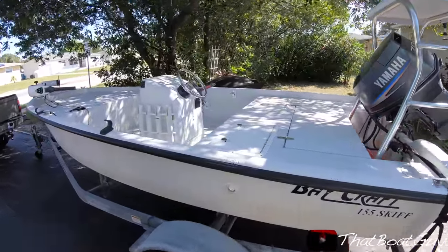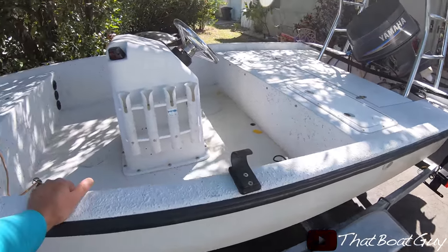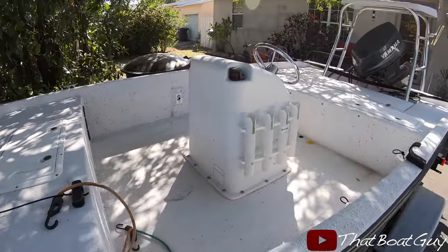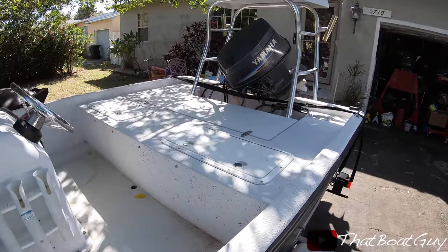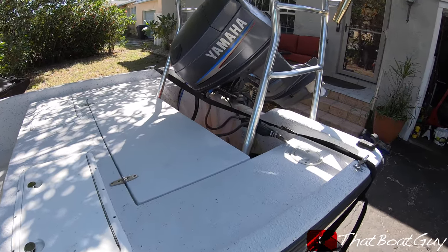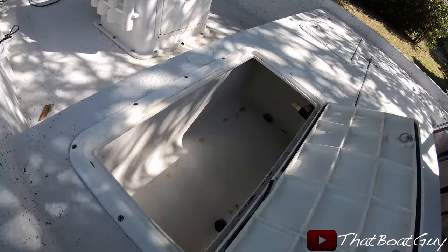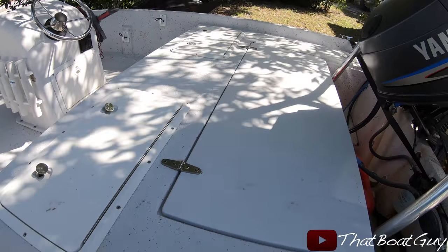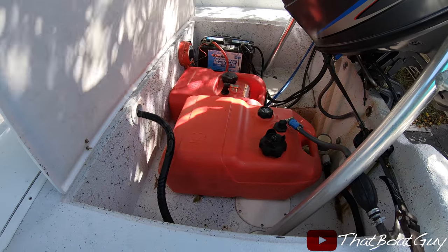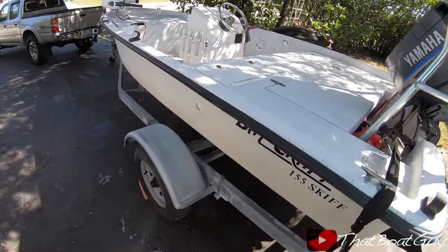Here is the next boat project I picked up. This is a Baycraft 155 skiff — it's a pretty nice setup. It came with a trolling motor and storage compartments. It has a Yamaha 70, and apparently the motor has low compression. There's no internal fuel tank, just external, which is nice. The trailer is in decent condition.